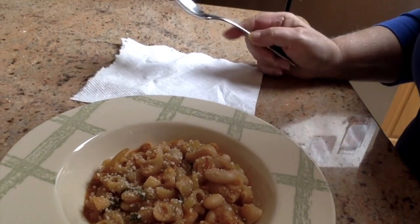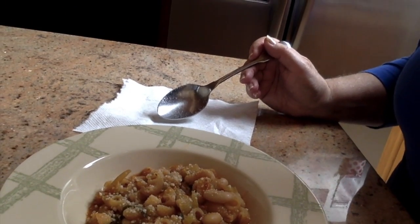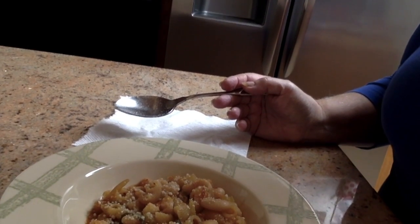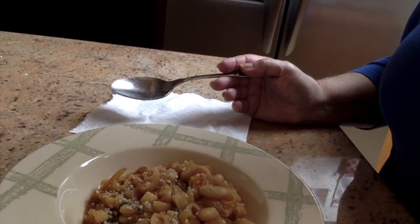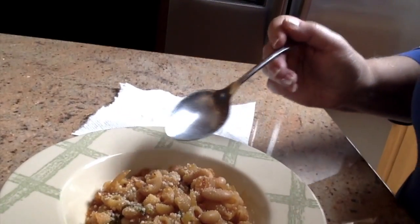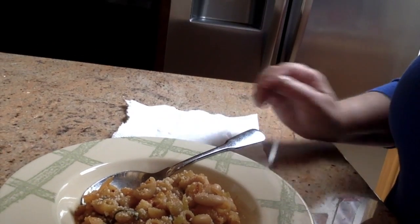Here's the finished dish of pasta fagioli — you can see all the different ingredients in there, and I've topped it with some cheese. This serving size can serve four people. You can use it as a full meal with salad or as a first course. Make it soupier for a soup appetizer, or keep it thick as a pasta dish. It has protein from the beans, which also have iron, so it's a full meal in itself. Hope you like it!